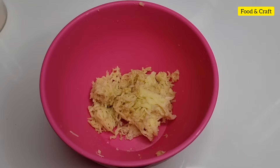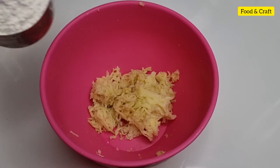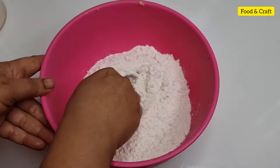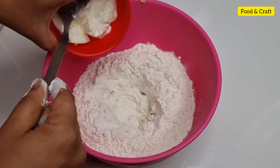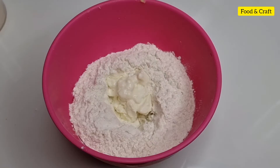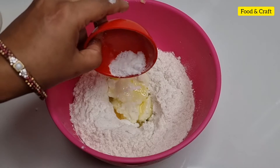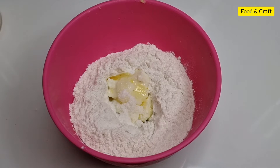I am going to use 3 medium sized portions. I am going to use 2 cups of the main ingredient. I am going to put 1 cup of olive oil and 2 cups in the press oil.